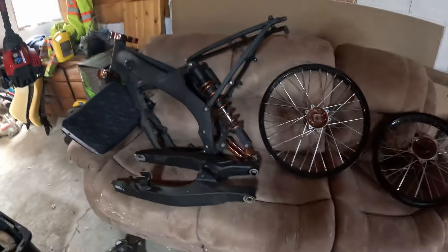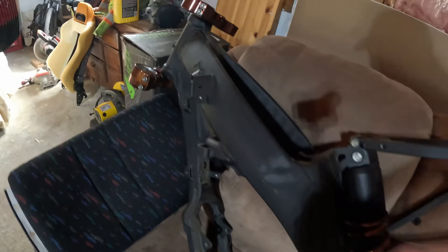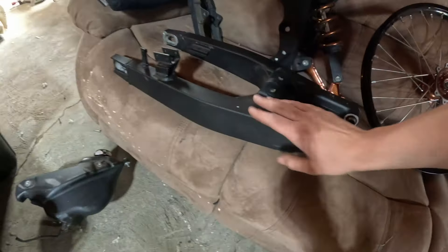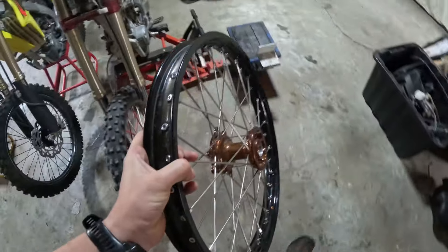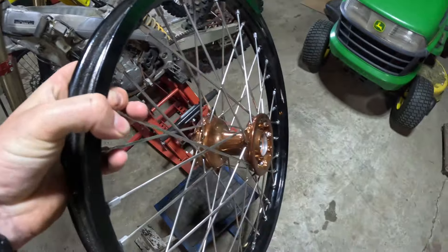Got her set up in the garage here for now. I'm gonna throw it on the stand and start putting it back together. You can see the whole frame's powder coated black, and then the triple trees are a nice copper color — same as the rear shock and rear linkage. Got the swing arm there, and these rims are absolutely beautiful.